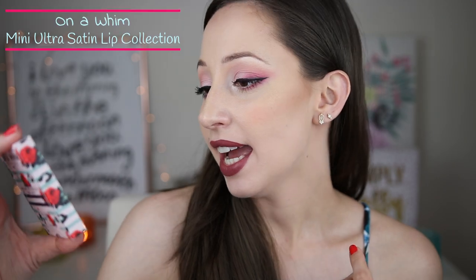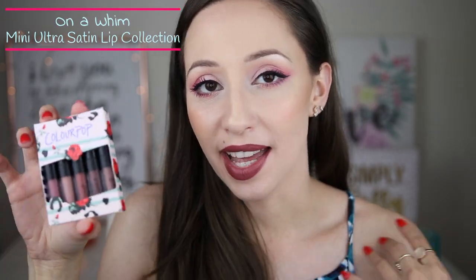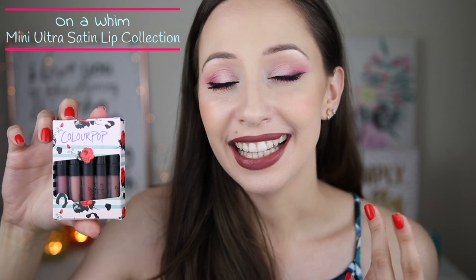I will continue with a mini lip collection — this is On A Whim, which I got at Christmas. I didn't know that they were so little and when I got them I was like 'where's my lipstick?' The formula of all the lipsticks in this lip bundle is Ultra Satin Lip, and if you want to test a lot of colors together you can just buy these mini collections. To tell you the truth, you have enough product for all year.